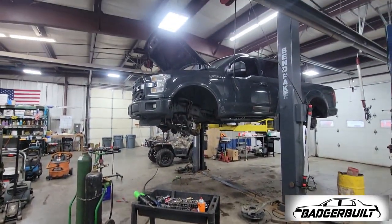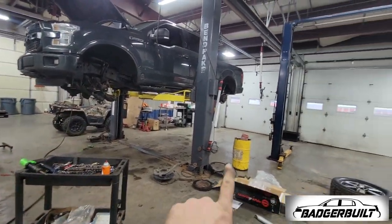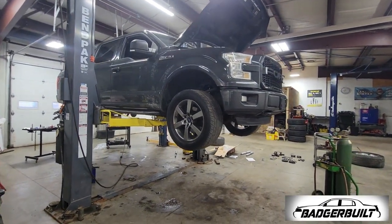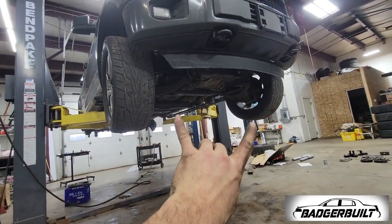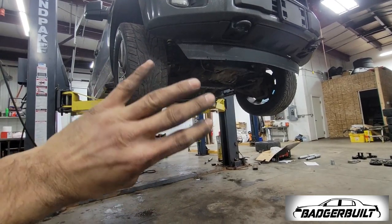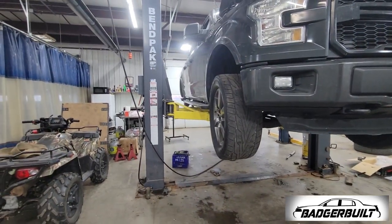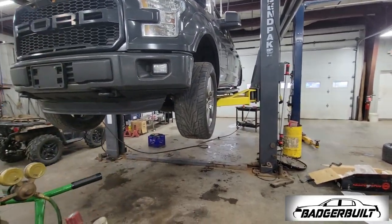Now that the struts are put back together, time to get them in the front of the truck and get everything reassembled. Six hours later — front's all put back together. I'm probably going to have to loosen up the lower control arm bolts with weight on it so the bushings can settle and then re-tighten them. As you can see, one tire's pointing this way and the other's pointing that way, so alignment is needed.